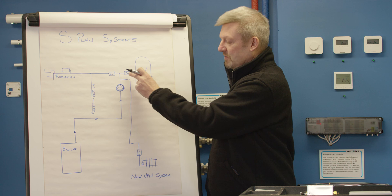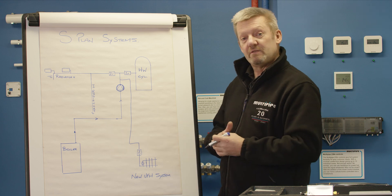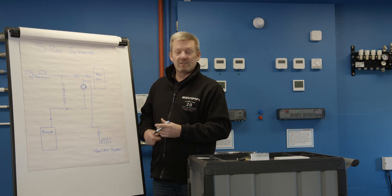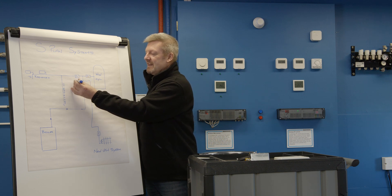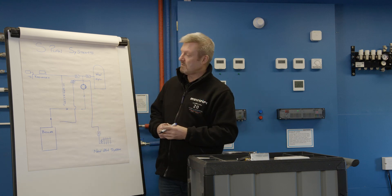With the inclusion of multiple zone valves on our heating system, we need to make sure that water can return back to the boiler if all of those zone valves close. So the inclusion of an auto bypass is a part of the critical design stage. That auto bypass can be positioned after the primary pump — I'll just label it as AB — and we take that back to the return to the boiler, or combine it into a common return somewhere else.